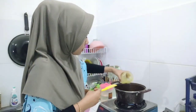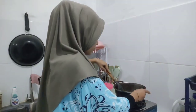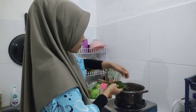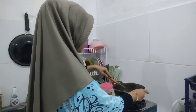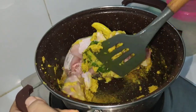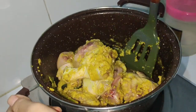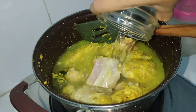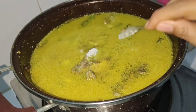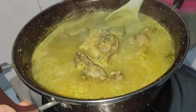Lanjut aku mau masak opor ayam ya teman-teman — maaf tadi sempat keseleo bilang gulai ayam. Aku tumis tanpa minyak dulu, pengen masaknya tanak banget supaya nggak cepet basi karena nanti pakai santan. Untuk bumbu aromatik aku pake serai, daun salam, daun jeruk, sama lengkuas digeprek. Aku pake paha ayam atas dan bawah. Kalau ayamnya udah berubah warna, langsung dikasih air dan bumbu sesuai selera.